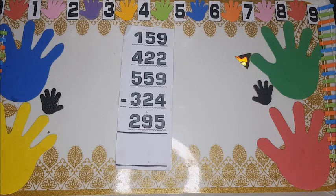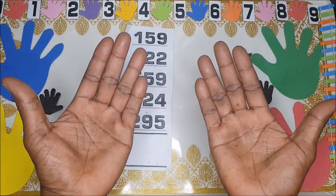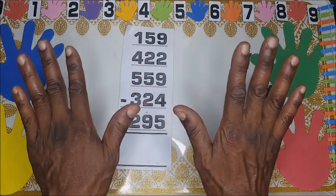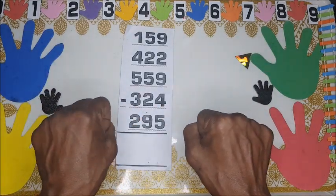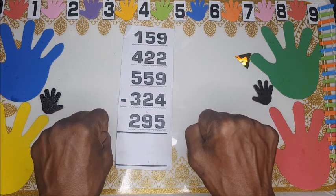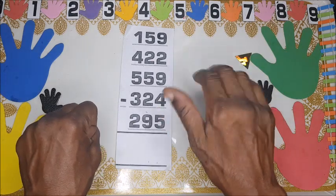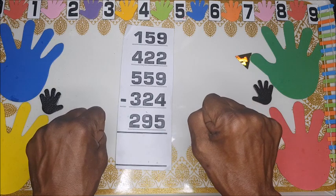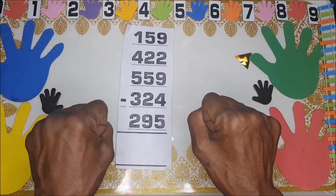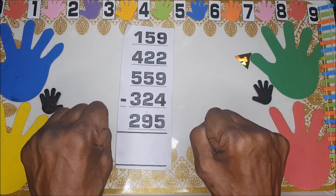Let's do a review. First, you show your hands — both hands — and then you turn your palm away from yourself. You hold your fist; that means we have zero. The right hand is for units, that means zero to nine.